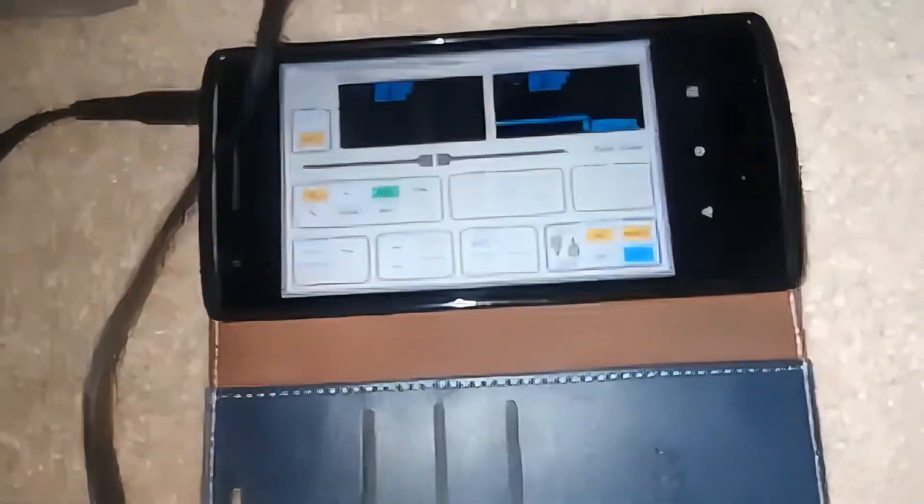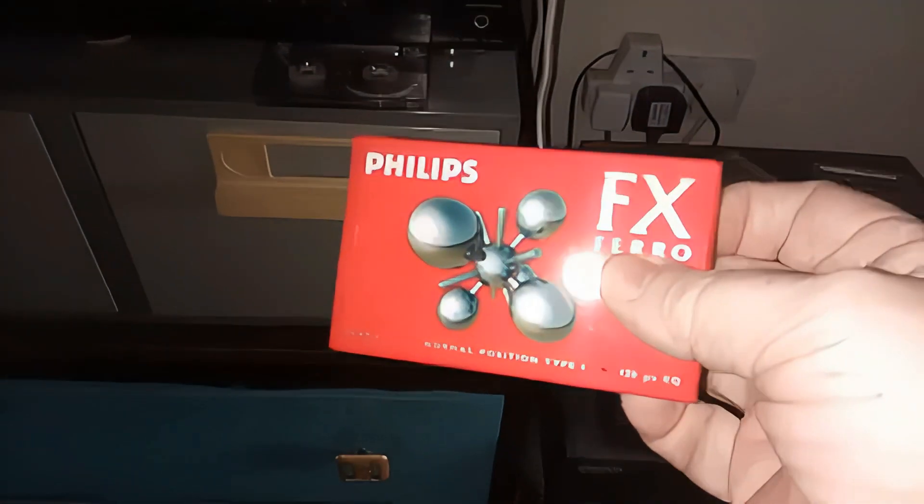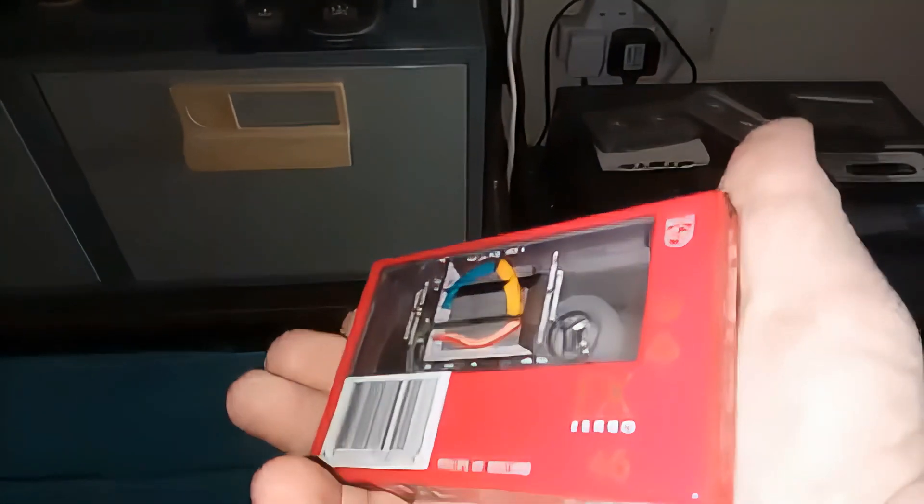I'm going to use this tape which is brand new, so as you can see — nothing special.